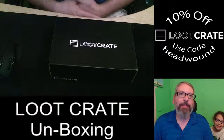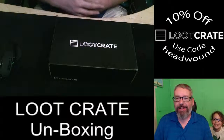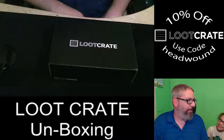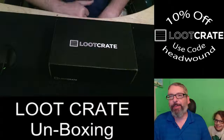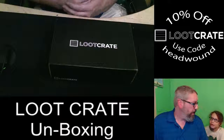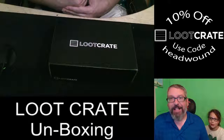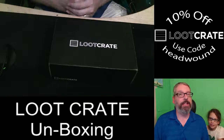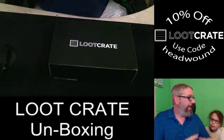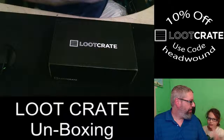Welcome back everybody, I am Head Wound and this is Mini Head Wound, and we are doing the unboxing of the September Loot Crate. The theme is Summon, which to me means like summoning something — magic, fairy tales, that kind of thing.